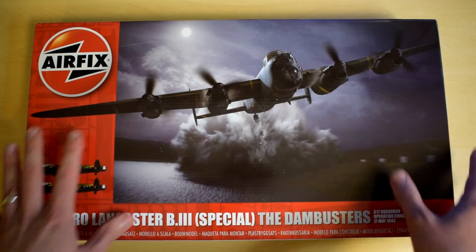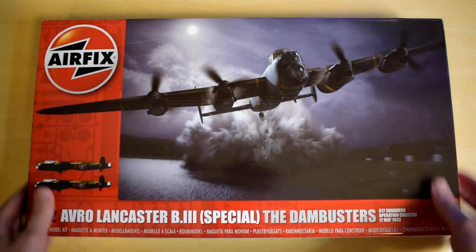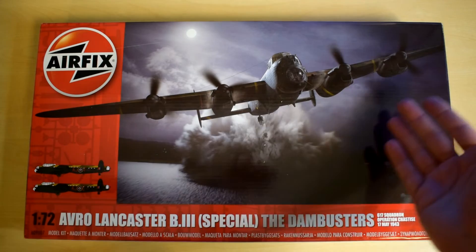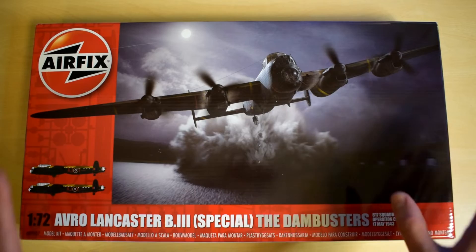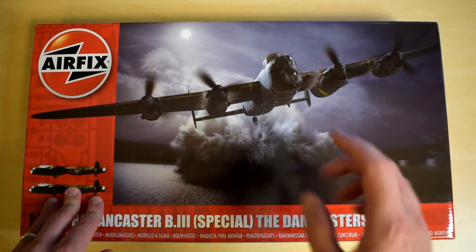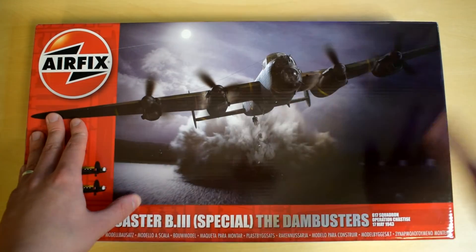They did have the first choice in stock — the Avro Lancaster B3 Special, the Dambusters 617 Squadron. Fantastic! The lighting might be a little bit off because I'm not using my normal lights due to the size of the kit, but this looks to be completely sealed — a brand new product. I actually had an email from them saying they'd dispatched it, and it took eight days from when I posted the letter — just over a week. I was really impressed by how quick it turned up.